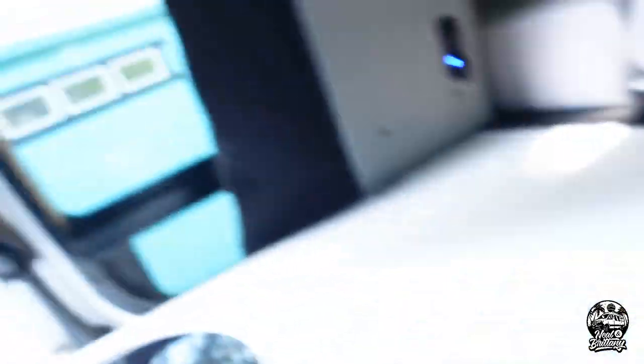We have the fridge running back here as well. So this will be the ultimate test. It's supposed to be up around 90 degrees today. We will see how the battery system does, and I'll pop back in here in a little bit and explain the Volta system.